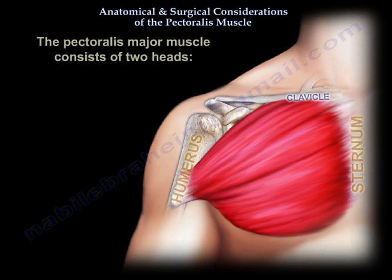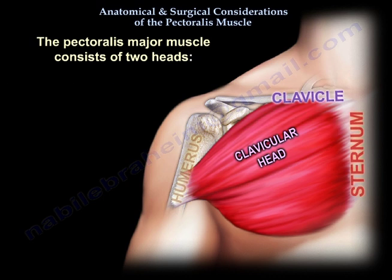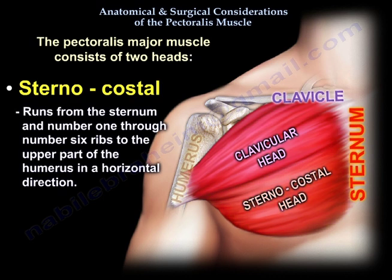The Pectoralis Major muscle consists of two heads. The clavicular head runs in an oblique direction from the clavicle to the upper humerus. The sternocostal head runs from the sternum and ribs one through six to the upper part of the humerus in a horizontal direction.